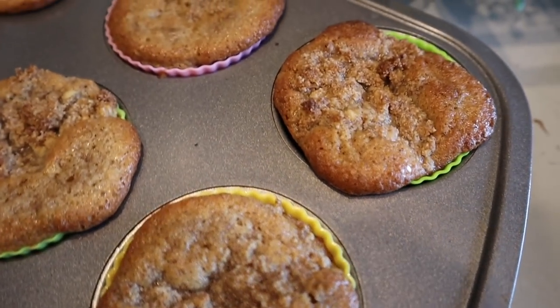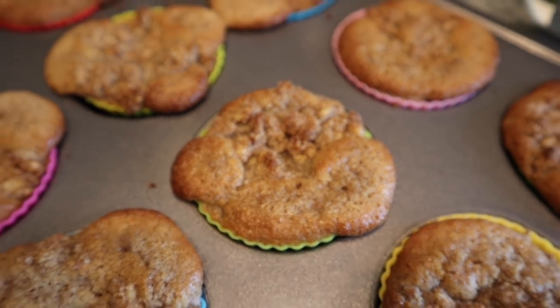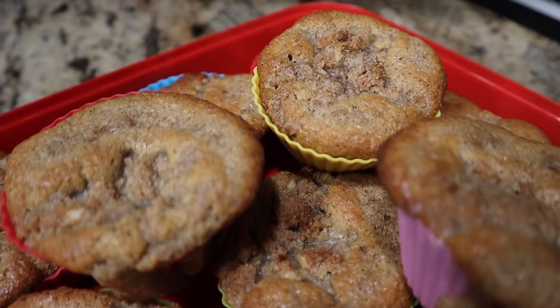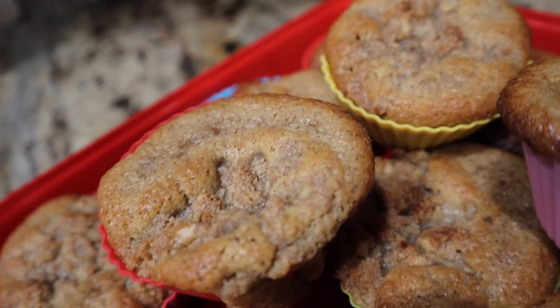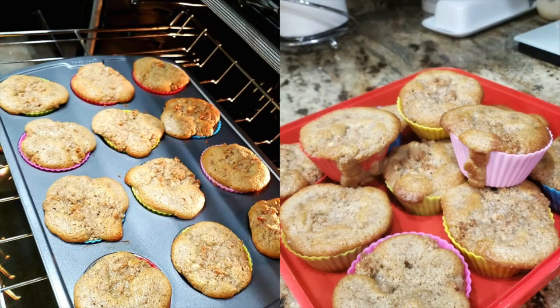They came out so beautiful — absolutely amazing. Store these in the fridge after they've cooled completely for up to a week. They actually taste better the next day — the flavors, the seasonings, the spices, and the apple come through more the next day. The hubby liked them warm right out of the oven, but personally I preferred them the next day.